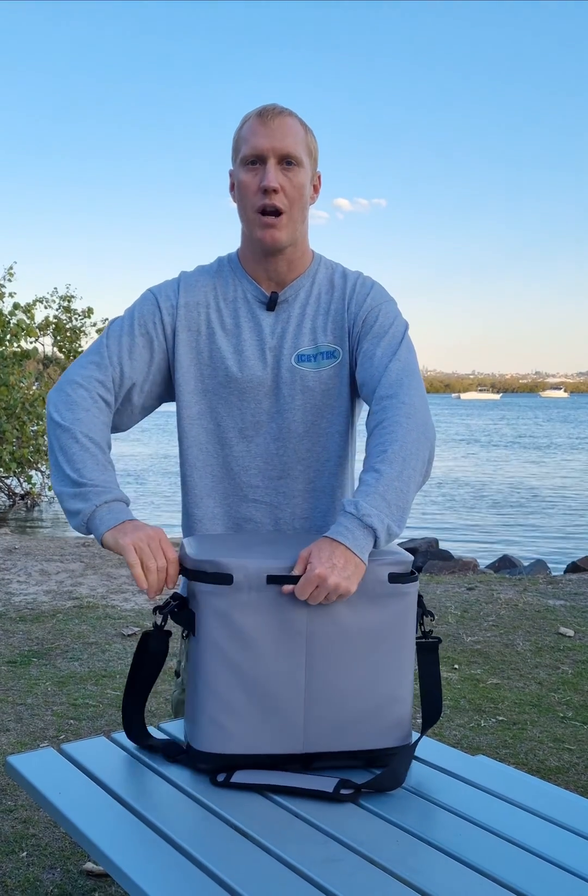It has no metal components so it won't corrode. There's also a small compartment on the front, good for putting your car keys or a mobile phone — just your accessories, kept separate from your food. That's the size 20 soft cooler bag from Icey Tek.